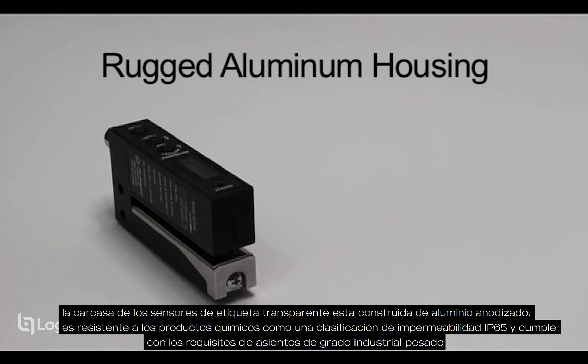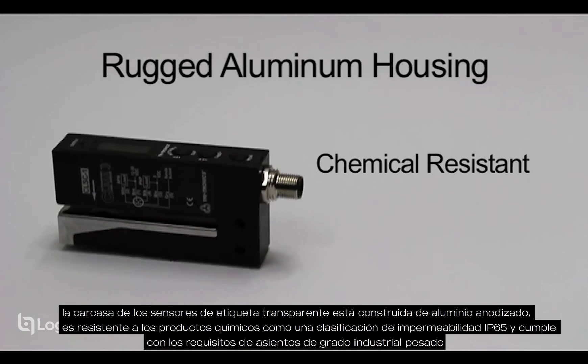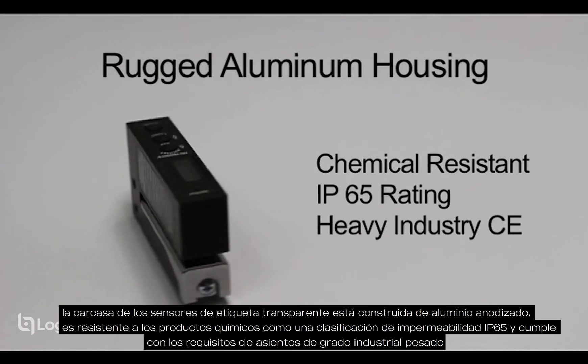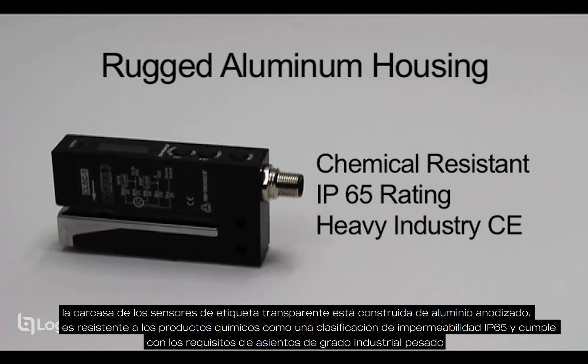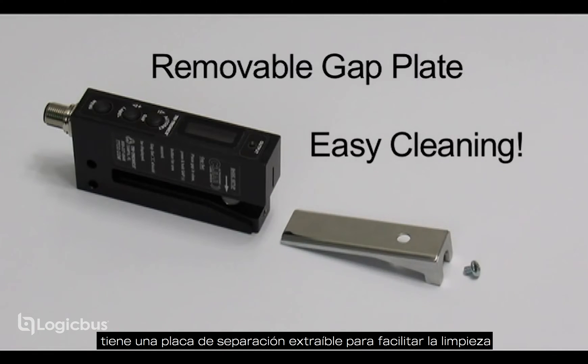The clear label sensor's housing is constructed of anodized aluminum. It is chemical resistant, has an IP65 waterproof rating, and conforms to heavy industry grade CE requirements. It has a removable gap plate for easy cleaning.